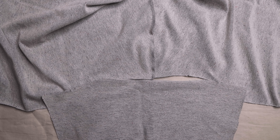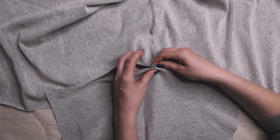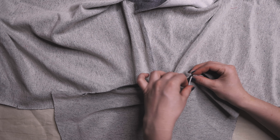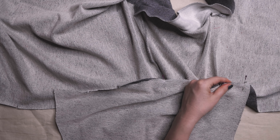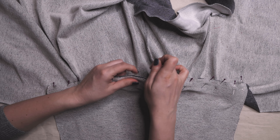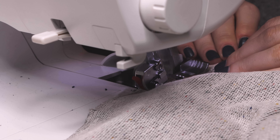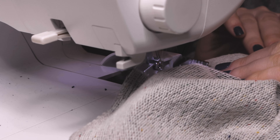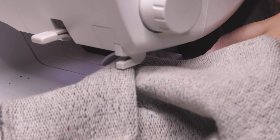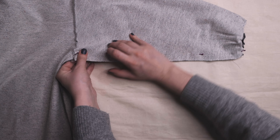It is important to note that in this pattern, the armhole length on the front and back pieces is longer than the sleeve cap length. When pinning, evenly ease in the armhole. Place sleeve pieces right sides together at the open armhole, align edges, matching notches and pin. Press and press seam allowances towards the sleeve. Place back and front pieces right sides together, aligning at side seams. Pin, match notches and sew.